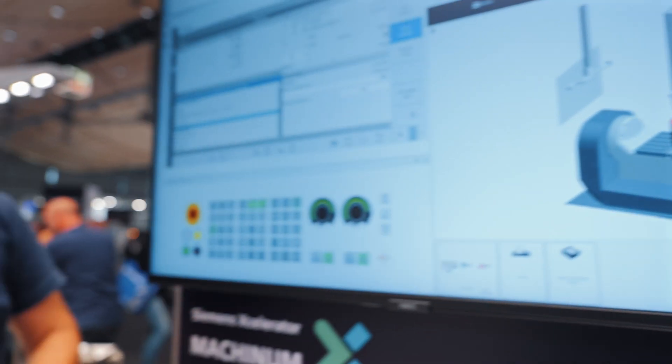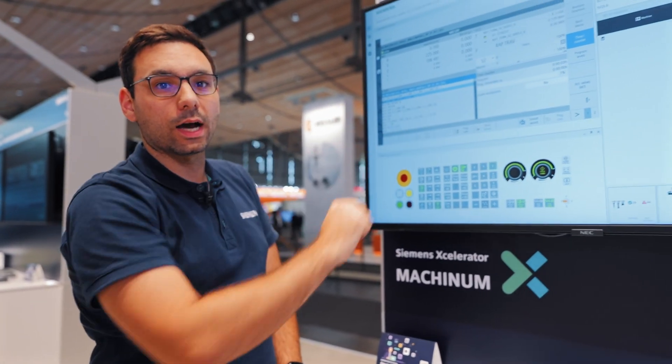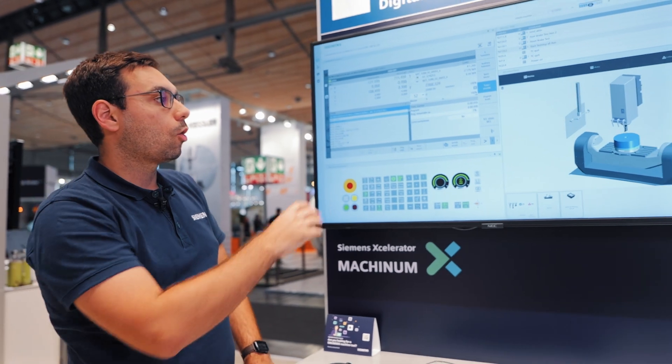Once I have prepared my NC program to this extent, I switch to automatic mode and start the simulation. It even calculates the original machining time.